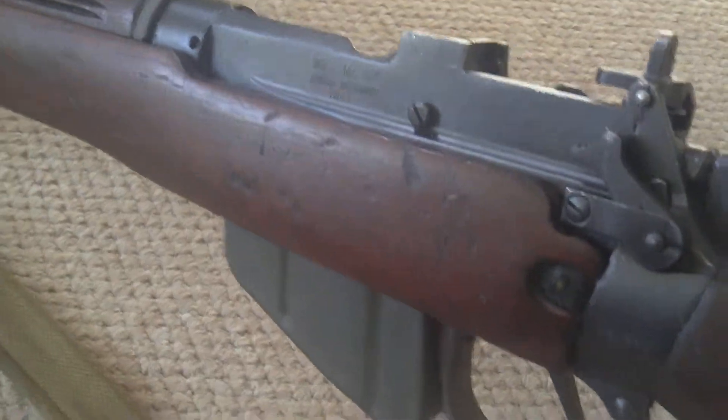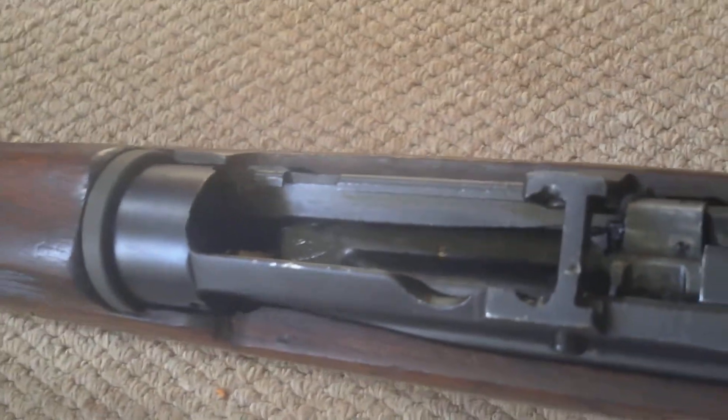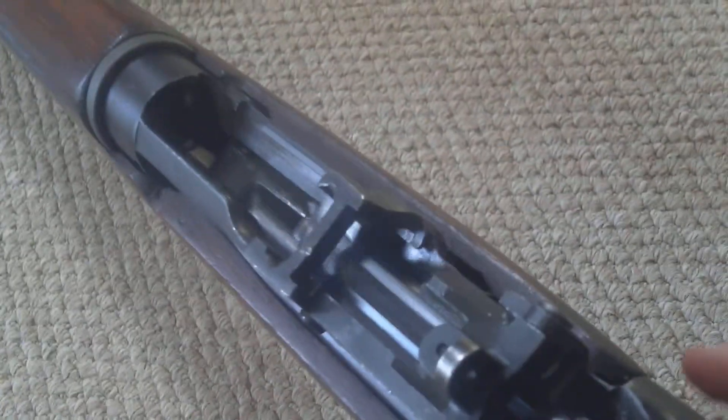Ten round magazine, and the magazine is removable — press that clip and the magazine drops out. Generally the magazine was loaded from the top, charging two 5-round stripper clips into the magazine, locking it home and rocking and rolling.